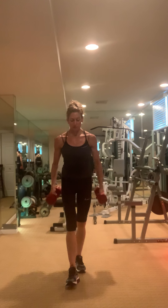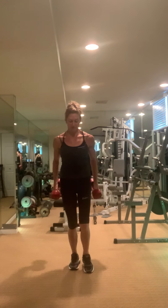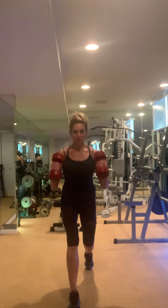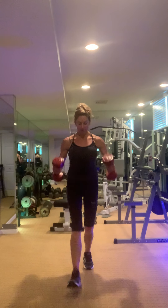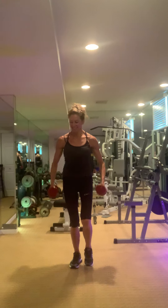One, two, three. Biceps strong. There we go — breathe.